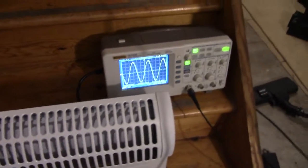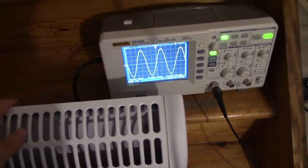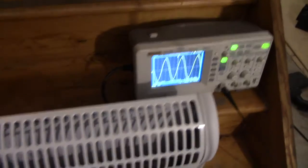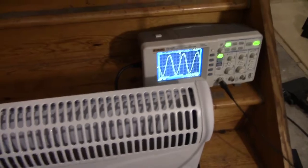The inverter is fused with an 18A fuse or breaker on the battery side, so it's going to trip if I overload it too much. We've only got about 900W going into the inverter and it's about 80% efficient.